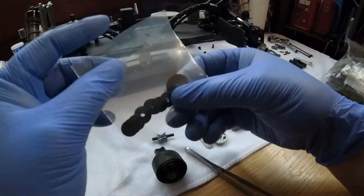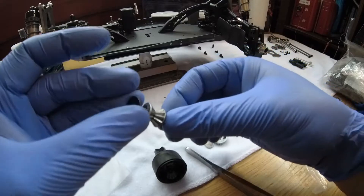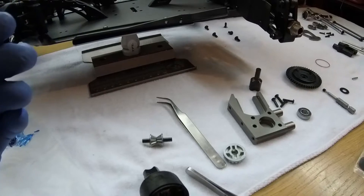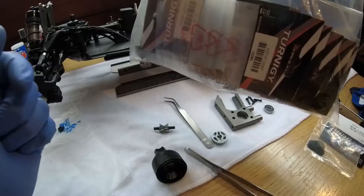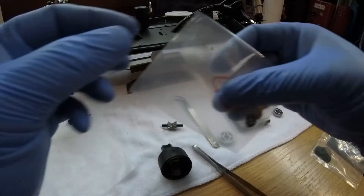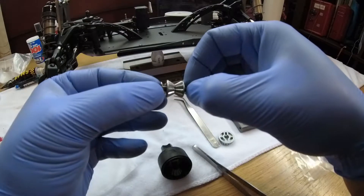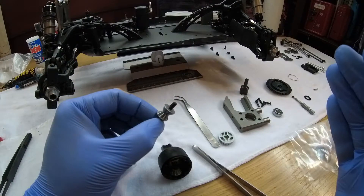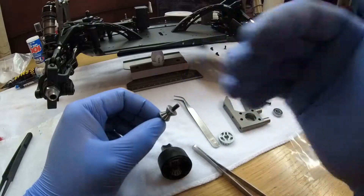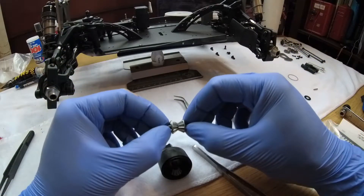The Mugen Seki shims don't fit - their internal diameter is a little bit smaller. You can see it just doesn't fit. Backup plan failed, not to worry - I have backup plans for my backup plans. This is my son's Traxxas parts bag and there are some shims in here. Moment of truth... yes! That's what I'm talking about. Always have a backup plan, and if you can, have a backup plan for your backup plan.